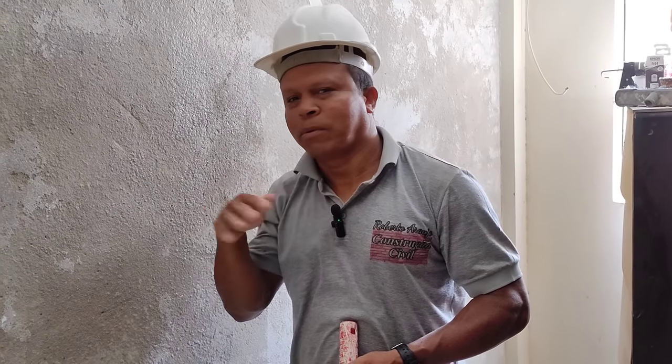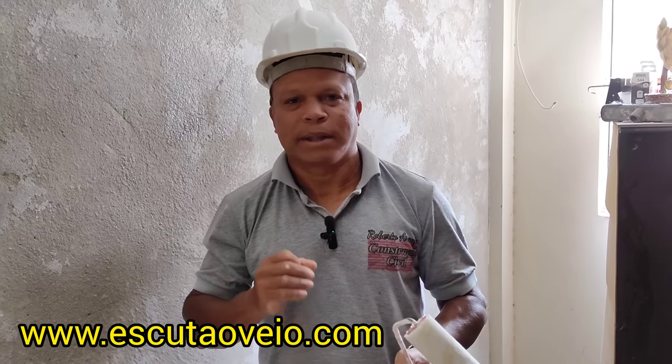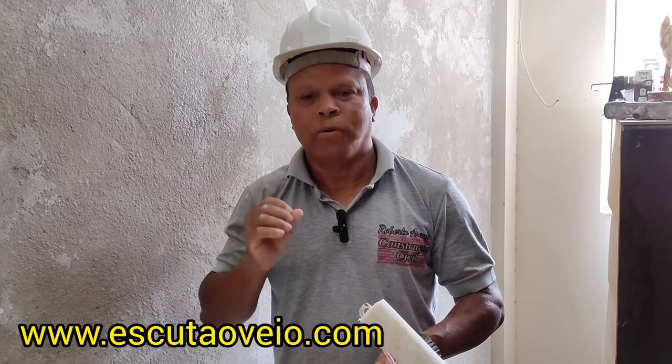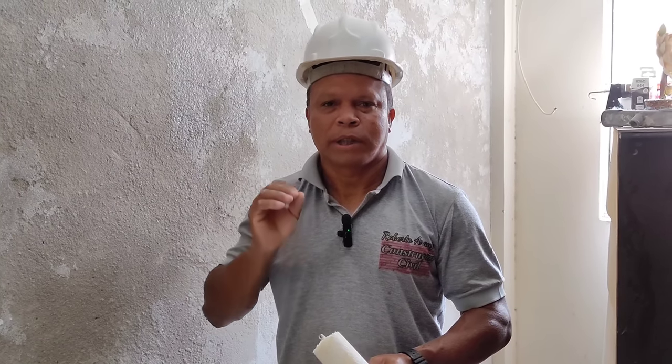Com certeza não vai precisar fazer remoção de reboco e tudo mais. Onde eu encontro esse produto? Caso você não encontre nas lojas de materiais de construção da sua cidade, entre no site www.escutaoveio.com.br. Lá você vai encontrar esse e outros produtos da Dry Leves. Se você usar o nosso cupom de desconto Roberto Araújo 5, você vai ter um desconto especial ao efetuar as suas compras.